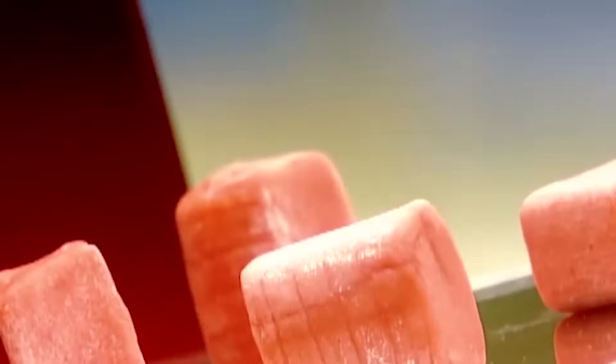Chewing gum dates back to the ancient Greeks, who chewed resin from trees. Modern chewing gum was patented in the U.S. in 1869 by, believe it or not, a dentist. In 1928, another American invented bubble gum.